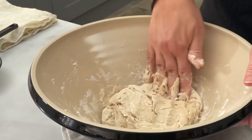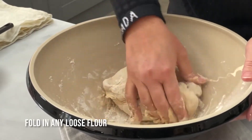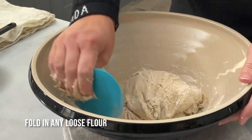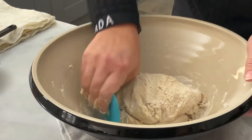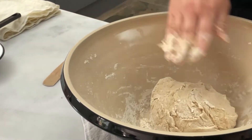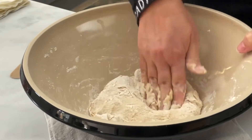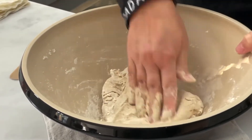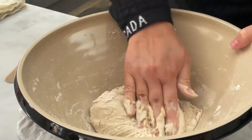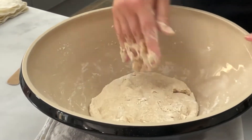Okay, so it's coming together. I'm really trying to fold in all of this loose flour so that it's all in contact with the water. Turning the dough over and pressing down. There we go.